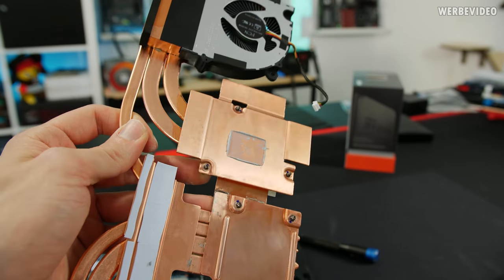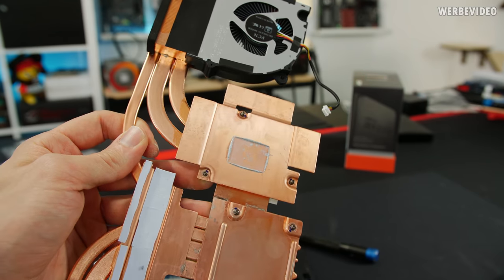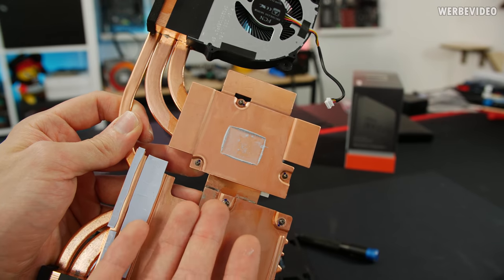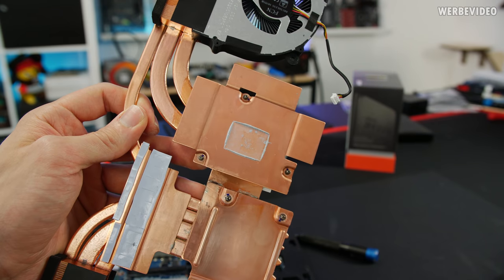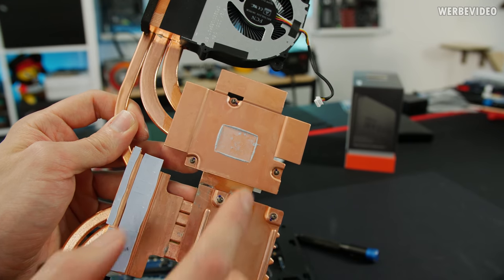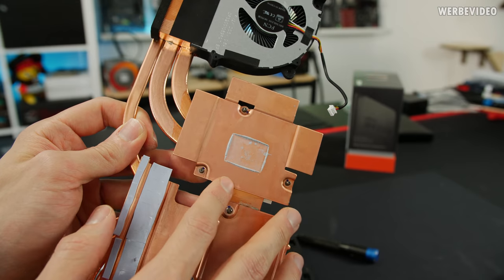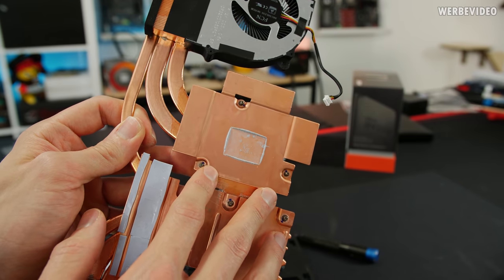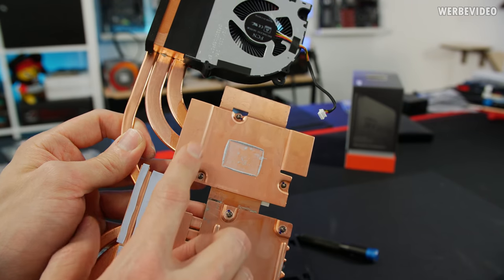Experts will notice that XMG is using Thermal Grizzly Cryonaut, which I personally appreciate. It means you don't really have to open it and replace the thermal paste because there's already a very high quality product underneath. The only upgrade would be applying liquid metal — however, it's naked copper, not nickel-plated copper, which could cause problems. I might have a solution for that in an upcoming video, so stay tuned.